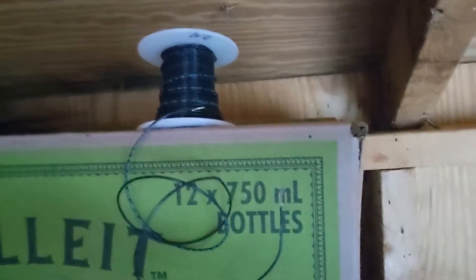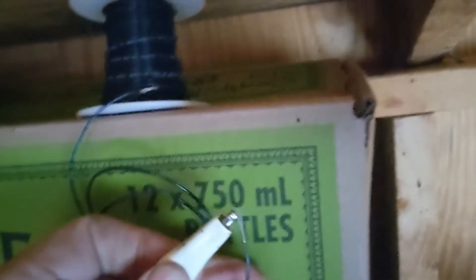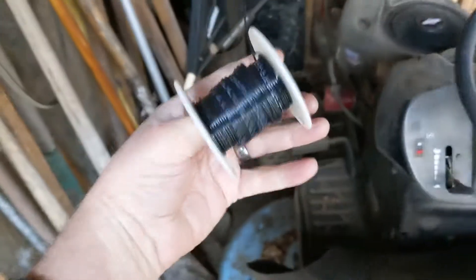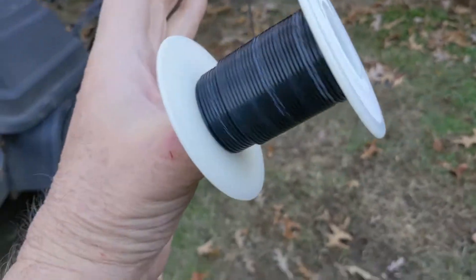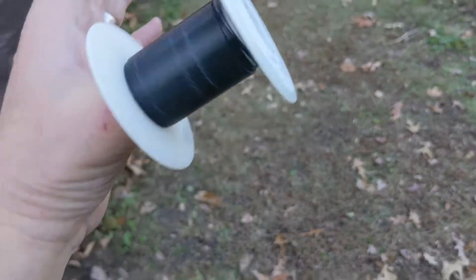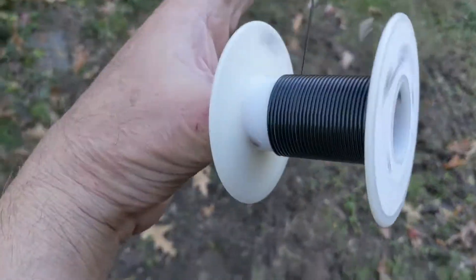I've got a roll of black wire — hopefully it'll be long enough. I'm going to attach an alligator clip to the bare wire and roll it out. I'm going to unspool this wire and go check for continuity. If it's not long enough I'll go get another roll. I chose this wire because I can get to both ends of it for testing — you can see the other end flying around there.